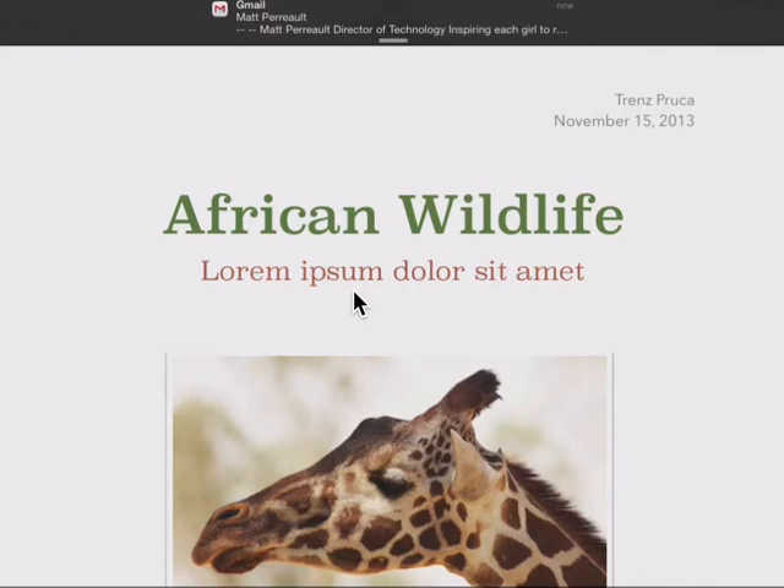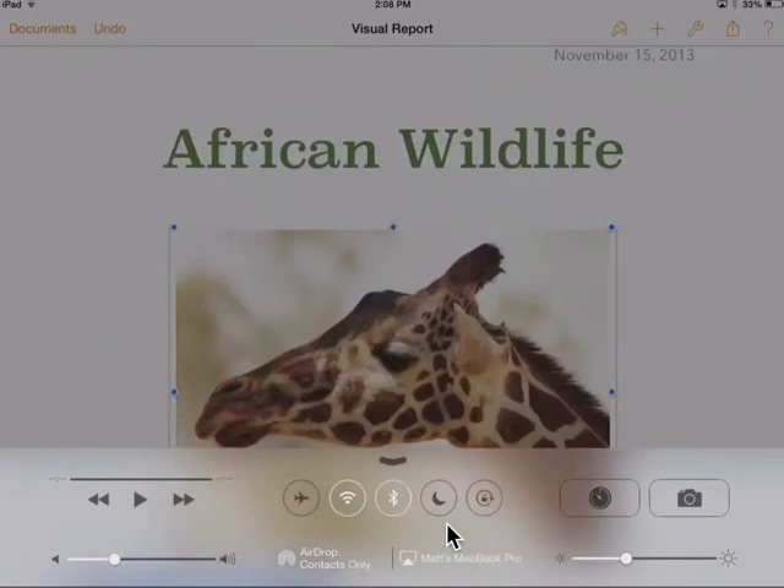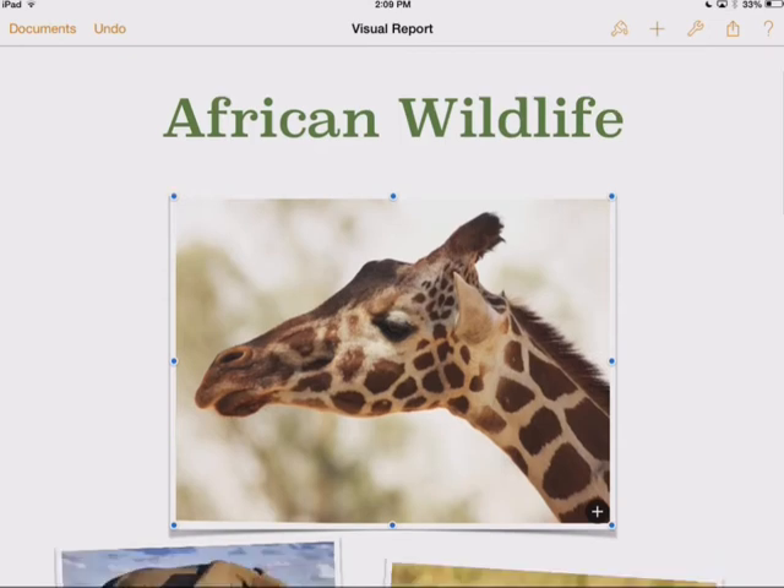What you can do is just slide up with your finger from the bottom of the screen, like this, so that you get this panel. The little moon is the Do Not Disturb sign. If I push that, I'm not going to get any more notifications while I'm working, so I can work without worrying about being disrupted by anyone.